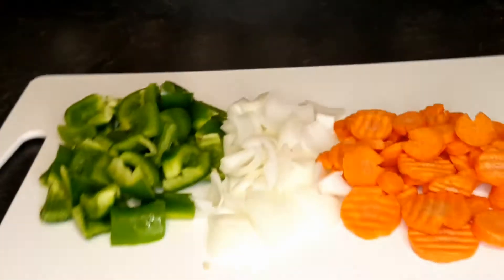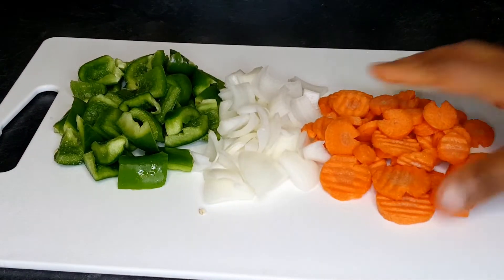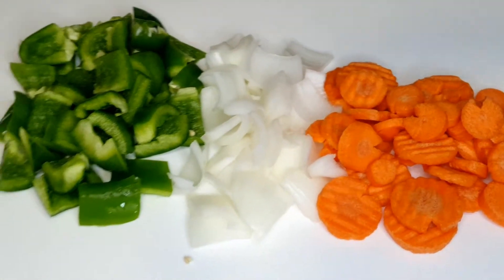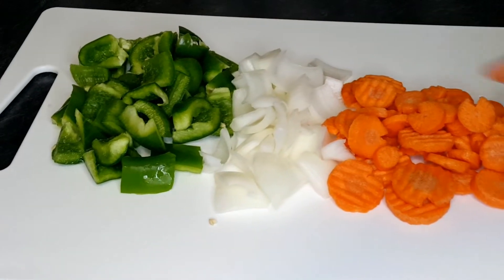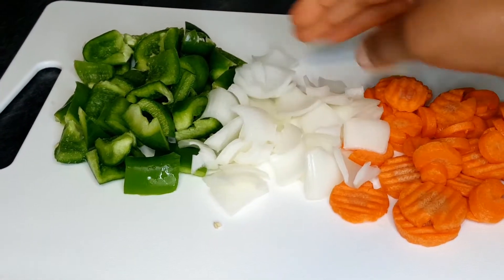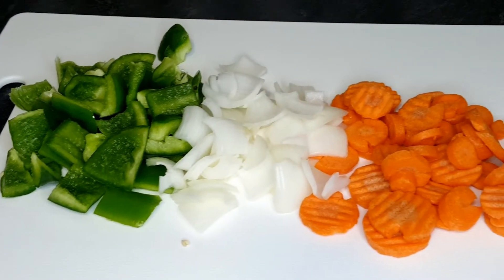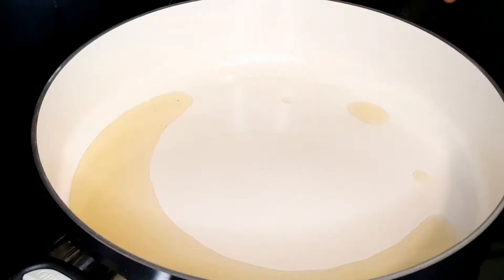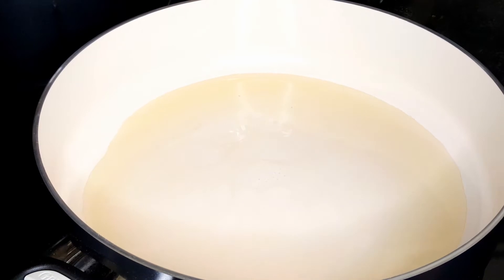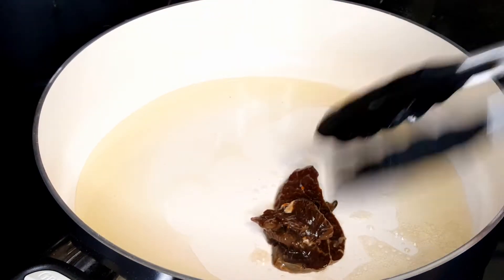This is my veggies that I'll be using — use any favorite veggies of yours. For this steak stir fry I'm using some carrots, some onions, and some green bell pepper.